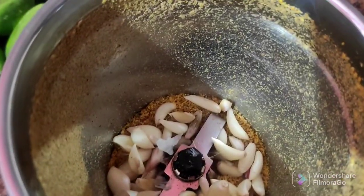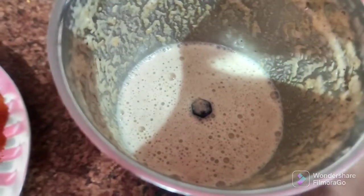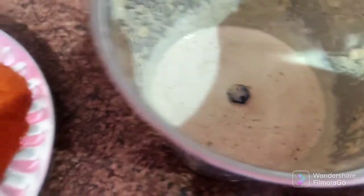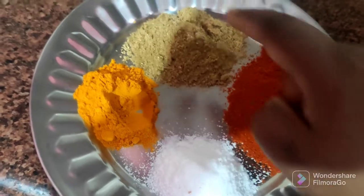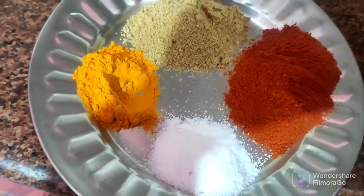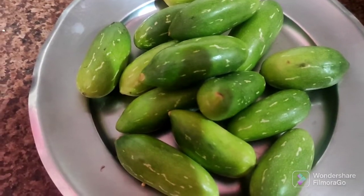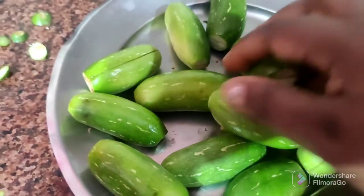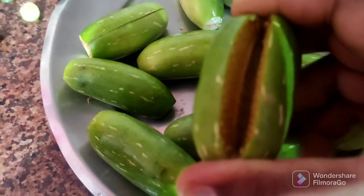Then we will add salt to the left and to the right. We are going to add the salt. We will cut and then add salt.